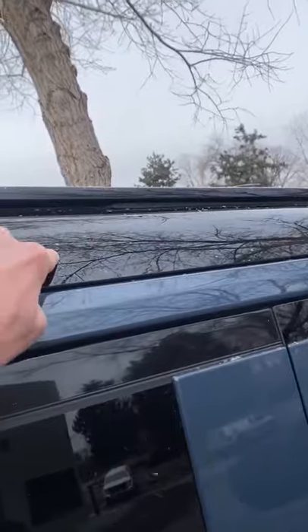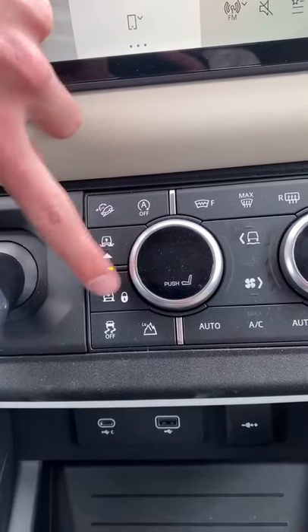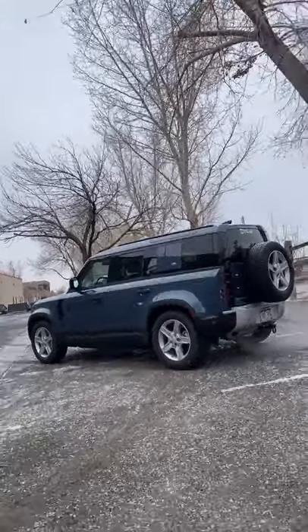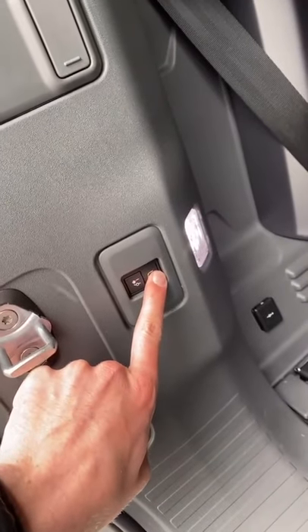These rectangles up here in the roof are actually windows for the back seat. You use these buttons here to raise and lower the car — this is what it looks like in the low mode and this is with the suspension raised. You can also use these buttons back here to lower the back end to help load stuff into the trunk.